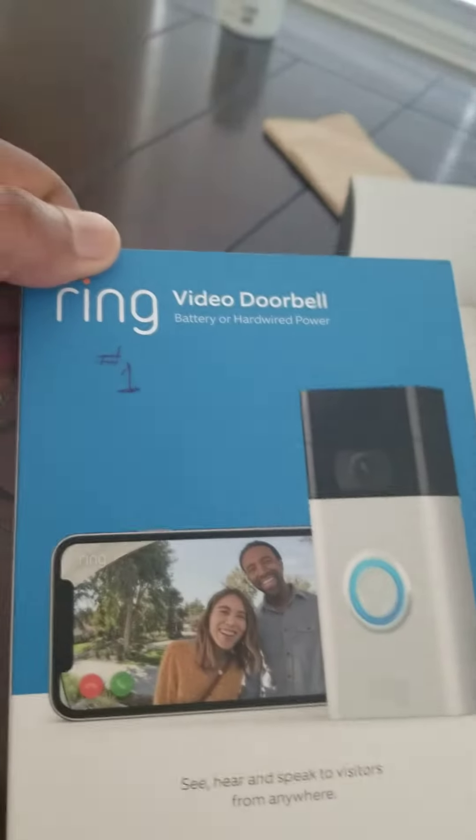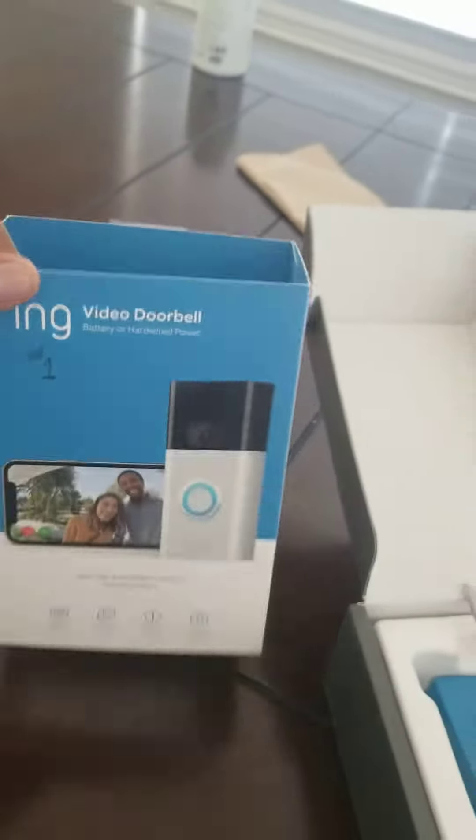Today I'm servicing my Ring 1 doorbell. You can get this doorbell at Best Buy, Lowe's, Home Depot, and various other places. It costs about a hundred bucks. It's the entry level one, but it offers the best video footage and resolution.